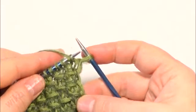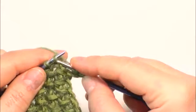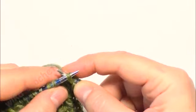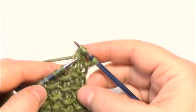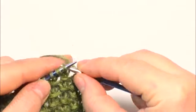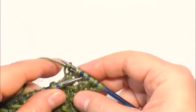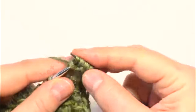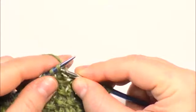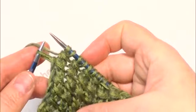Row 1: Knit 1, Yarn over, Knit 2. Pass yarn over the 2 last stitches — like a bind off. Repeat to the last stitch, then Purl 1.